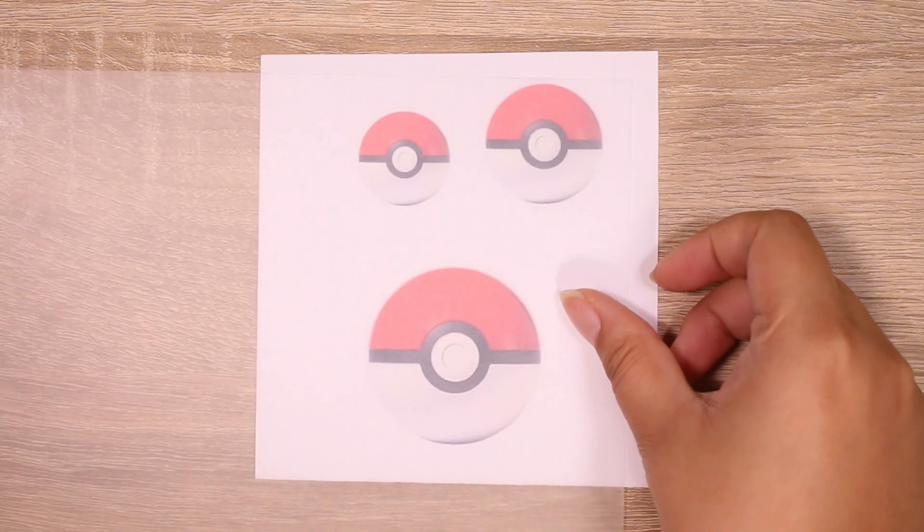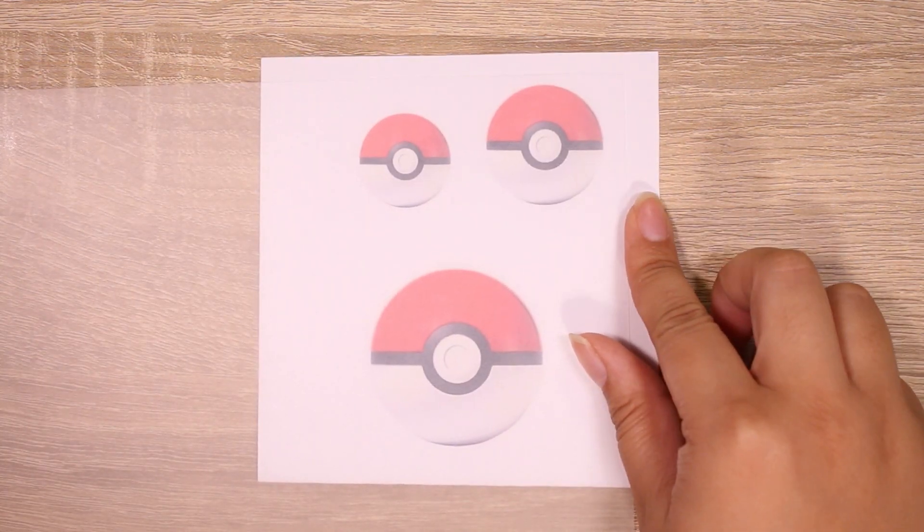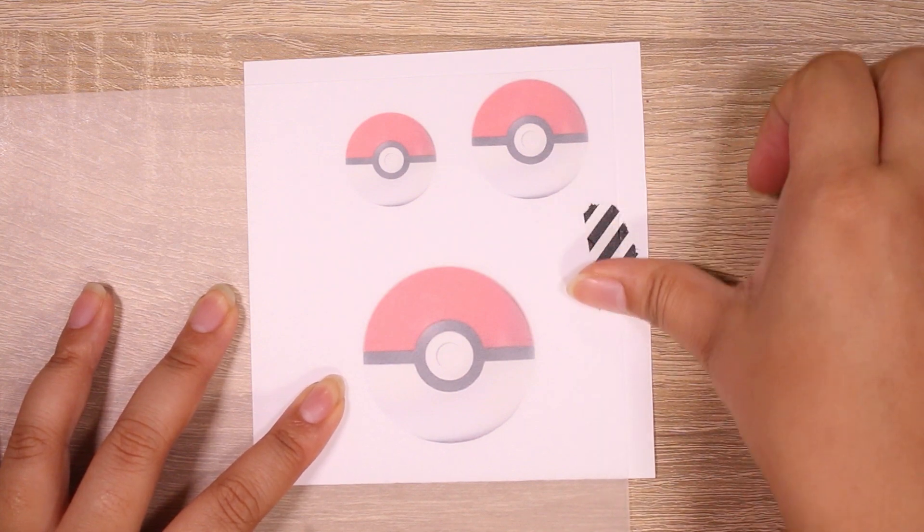Hey guys, it's Abby, and today I'm going to be making pokeballs in three different styles.